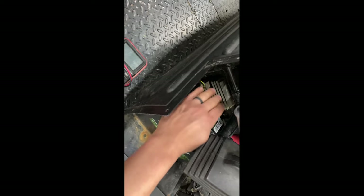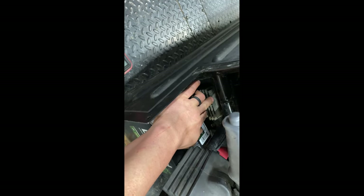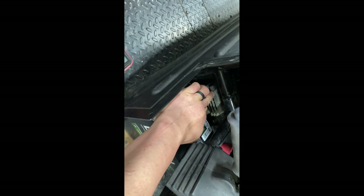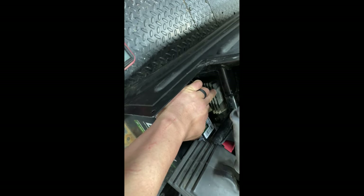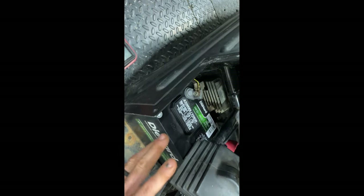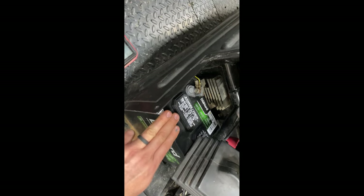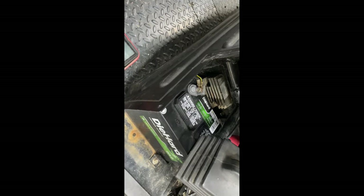This customer's problem was his voltage regulator — we replaced it with a used one we had here at the shop. If replacing it does not fix the issue, you're going to want to move on to your stator. But most of the time, replacing your voltage regulator fixes an issue like this. His battery was also weak, so we put a brand new battery on it.